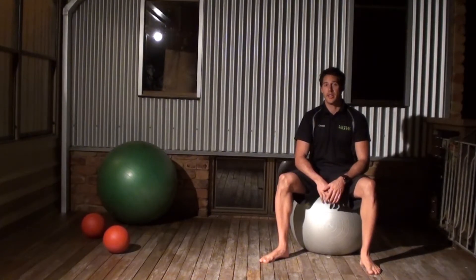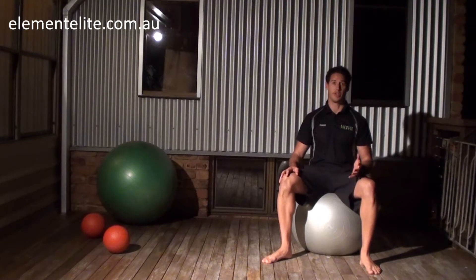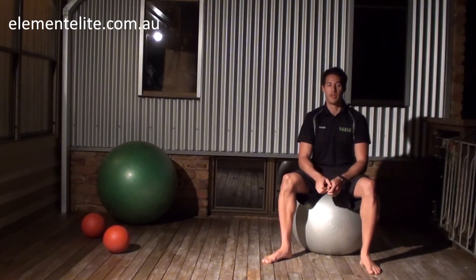Hi, my name's Chase, I'm from England's Elite, and today I just want to show you how to do a Prone Fitball Bridge. Basically, what this exercise is designed to do is to strengthen the core, gives you a bit of movement through the hips, and a good isometric contraction with your arms nice and still.